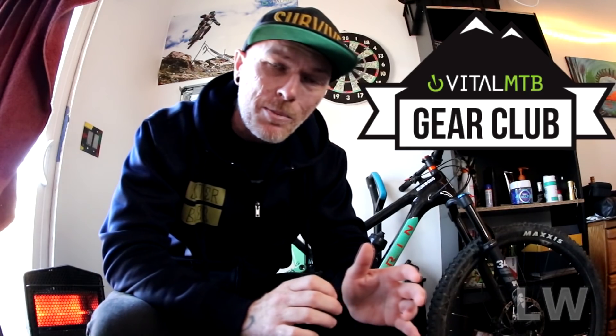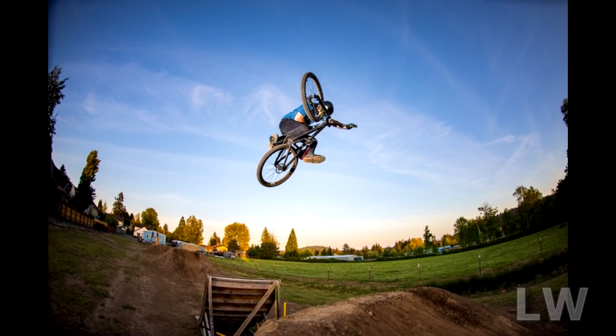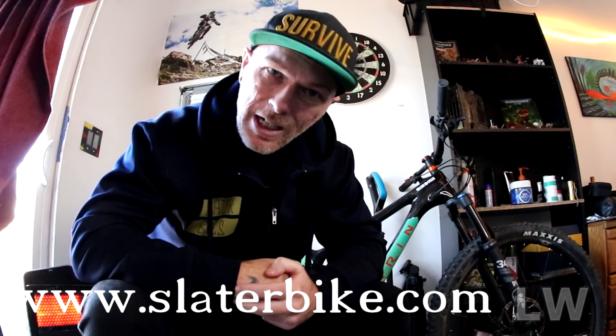This video is sponsored by Slater Bikes — thanks for keeping me warm and fresh on all my sick dirt jumping builds. If you are in need of a pump track bike or a dirt jumping bike, please visit Slater Bikes. They specialize in making super awesome bikes for kids too, so check it out.